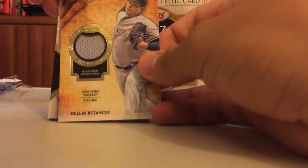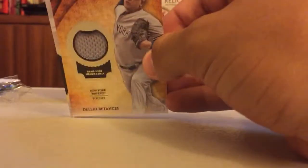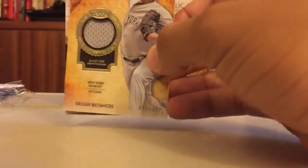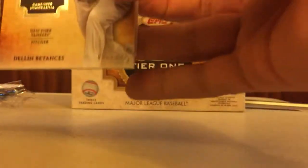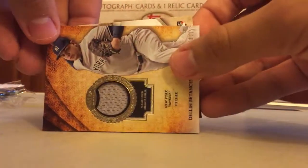Right off the top we've got our relic — it's Dellin Betances. It's just a gray relic of Dellin and it is numbered — what is it? Number 331. Sorry about the camera angle there.